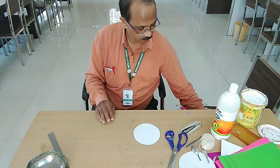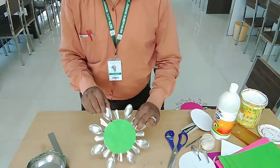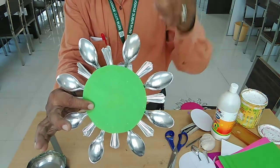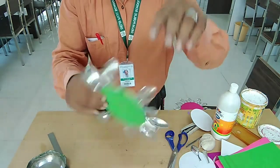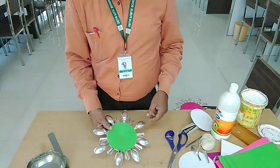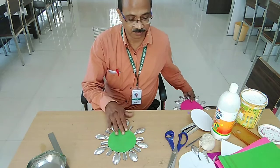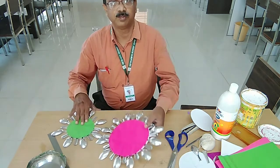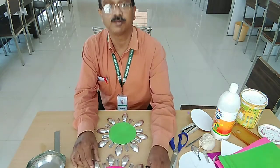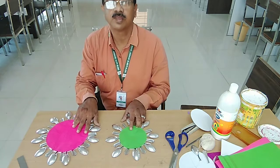After pasting the spoons you will get something like this — all the way around. You can see that I have pasted the spoon bowl and the handle part as well. After that we paste the front-side colored sheet which I cut out on top. Then we take the second circle, paste spoons on it the same way, and both circles will be ready like this — the bigger one at the top and the smaller one to the side.